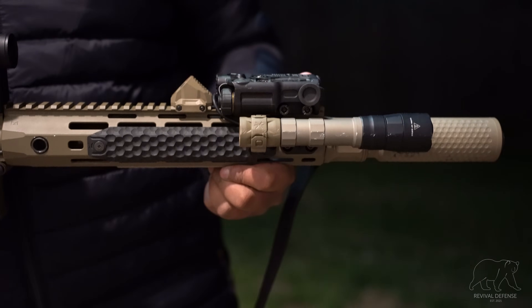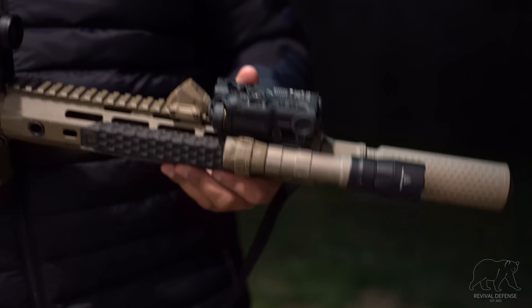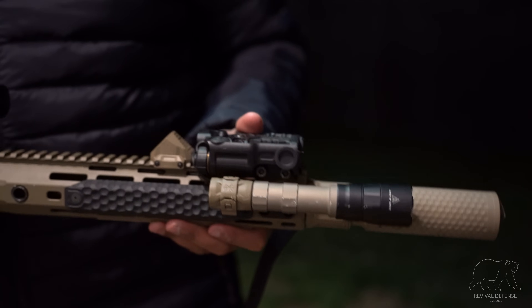The gas cap is made from high-impact polymer and it's waterproof up to 1 meter for 30 minutes. We banged this thing up pretty good and it's still going strong.